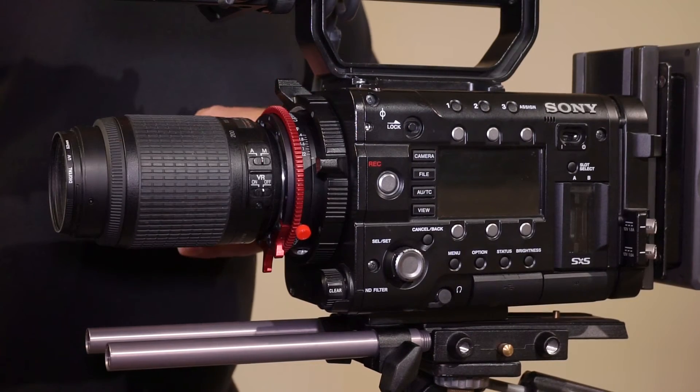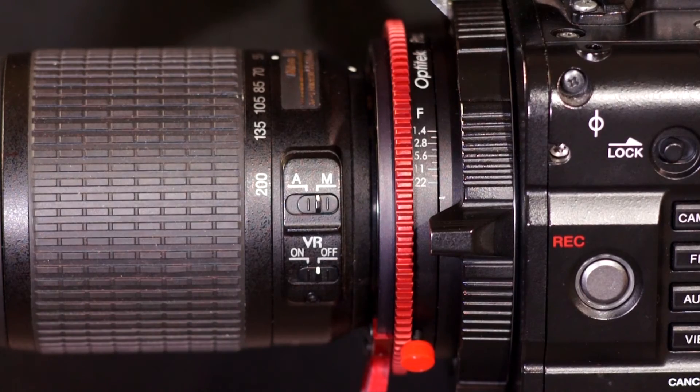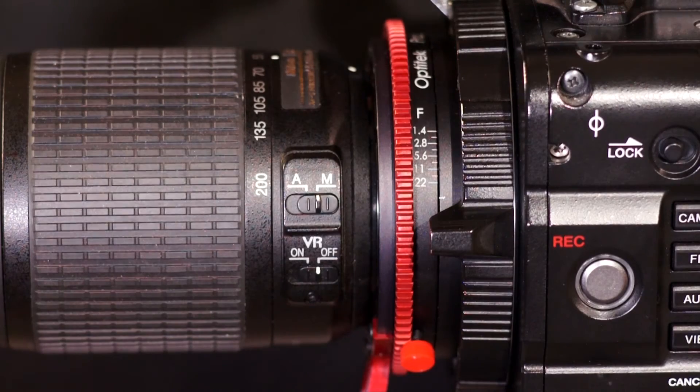Now we have a properly calibrated iris scale, so the numbers on the iris scale will give us the iris position within a quarter of a stop. This particular lens stops all the way down to F32, and since it's a rarely used stop on lenses, we did not engrave it on the iris scale — the ring goes just past F22.